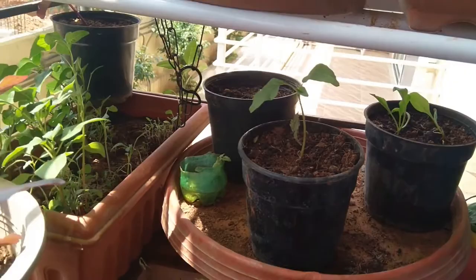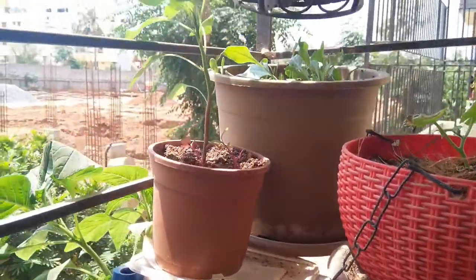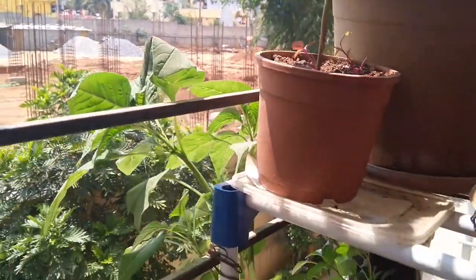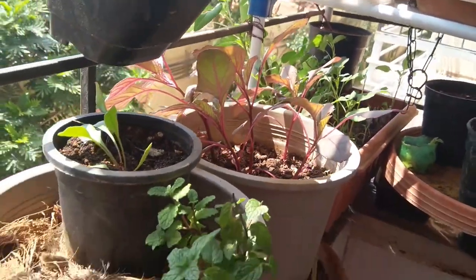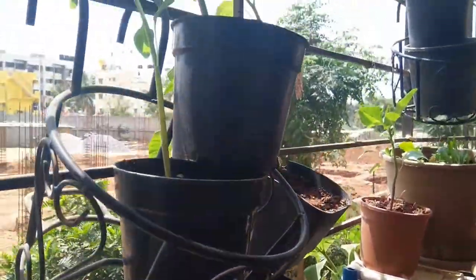Hello everybody, this is Anjana. Today I'm going to talk about green amaranth. Green amaranth is one of the super easy vegetables one can grow in their veg garden, especially for people who don't have much space to grow veggies. I'm not talking about the health benefits of it because all of us know this.